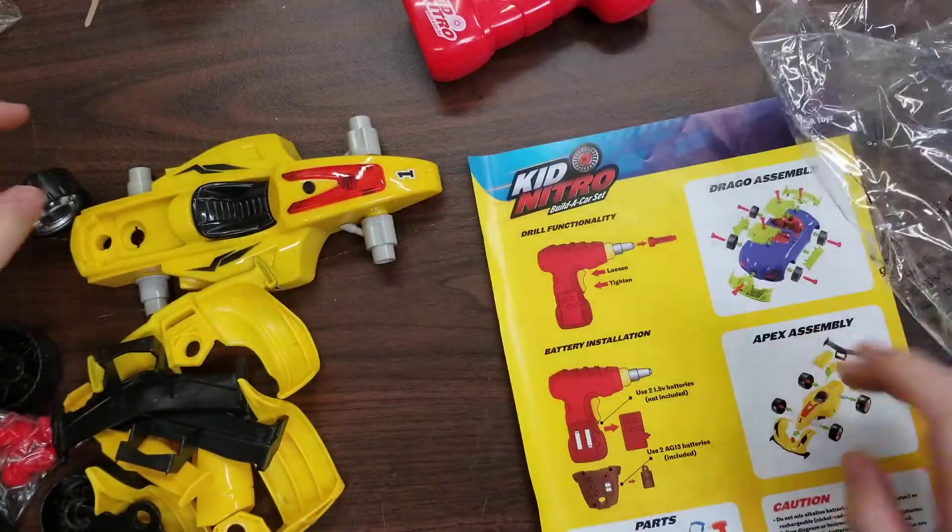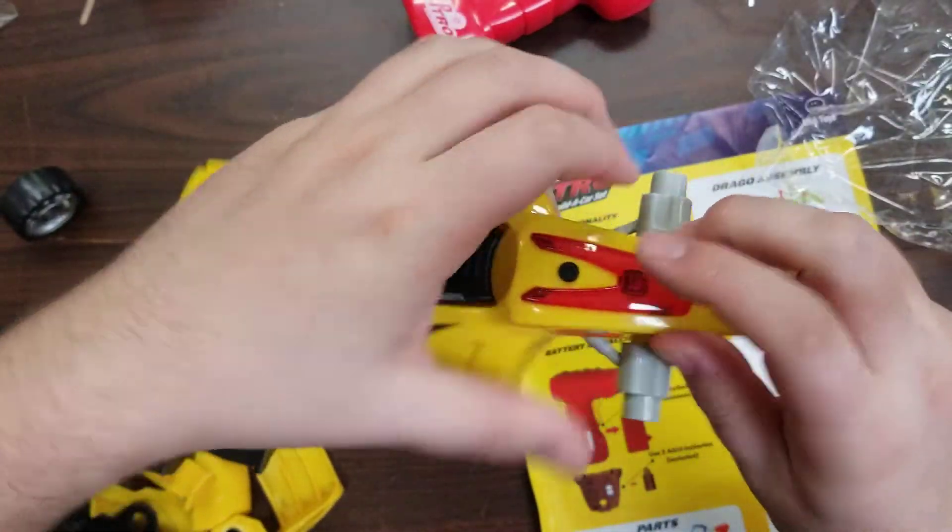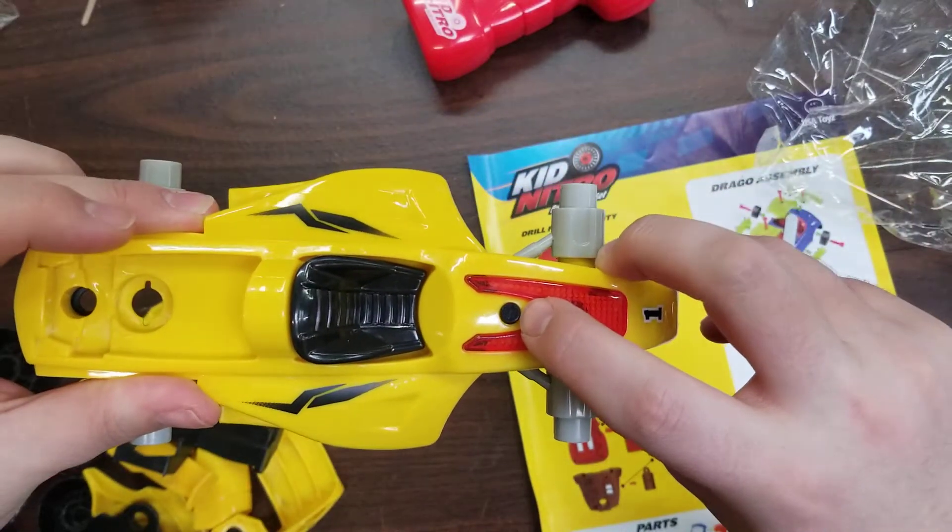Almost the same process. I should note about the battery — take that pick out, you can turn it on and off with this button.